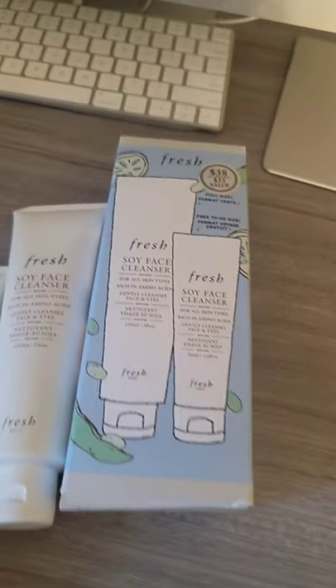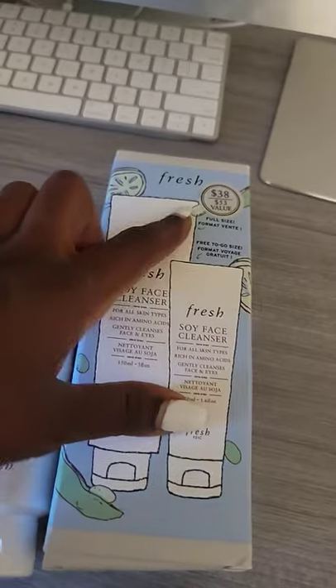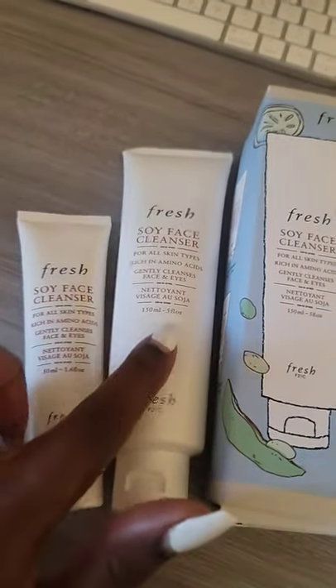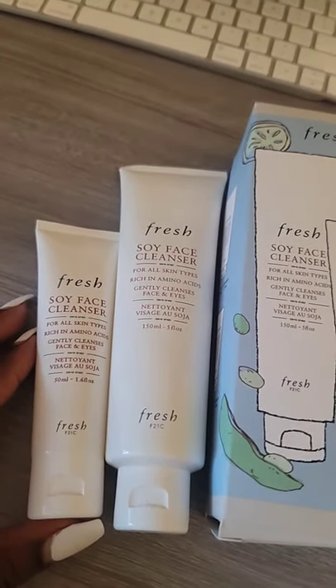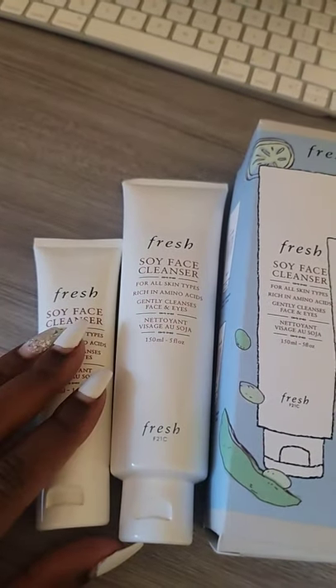But there's a new kit. I'll leave a link to it down below. This is not sponsored — $38, $53 value, where you get like a travel size and a bigger size. I think this one's actually the full size. I've been using this for like two or three years, so thanks to Fresh for sending it to me. But now I've got a travel size.